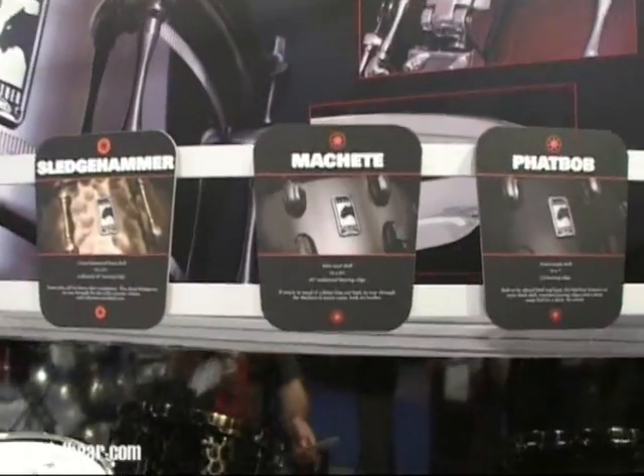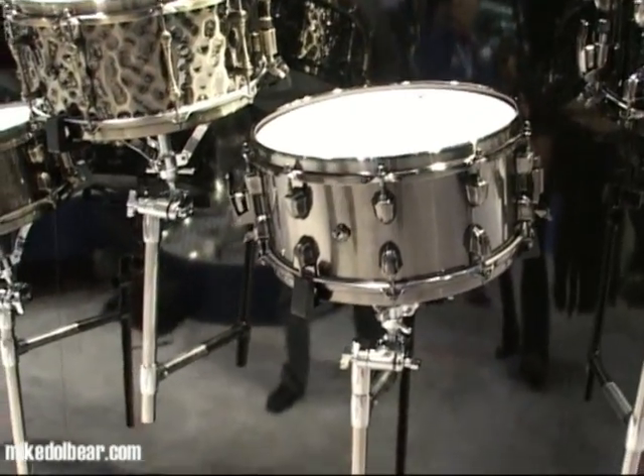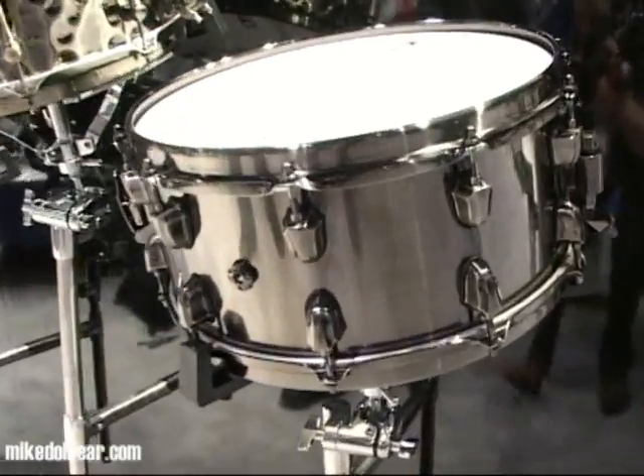Then we have the Machete, which is a 1mm steel shell, 14 by 6 and a half.